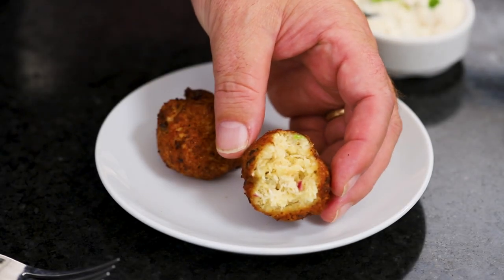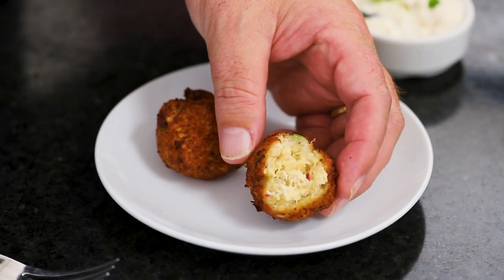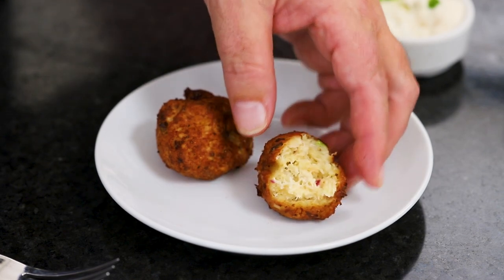Holy moly. Wow. Wesley is particular about things that are too fishy and sometimes not too sure about crab. Is that not mind-blowingly good? The mustard in there, the crab, and the remoulade.